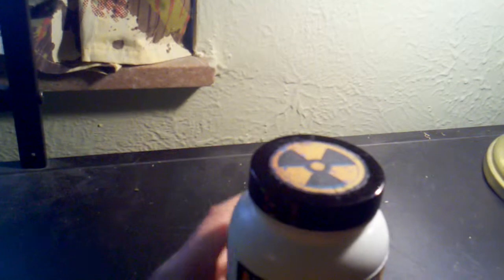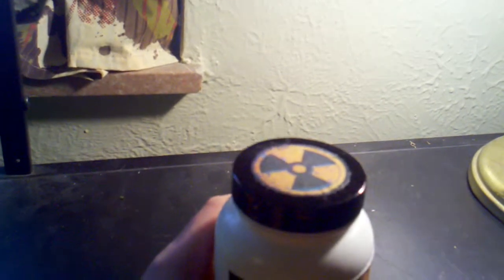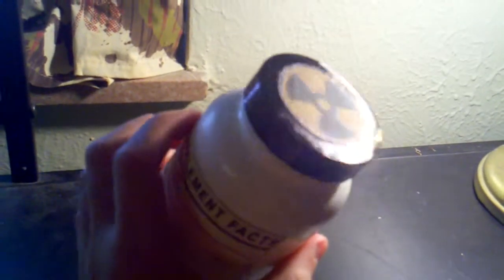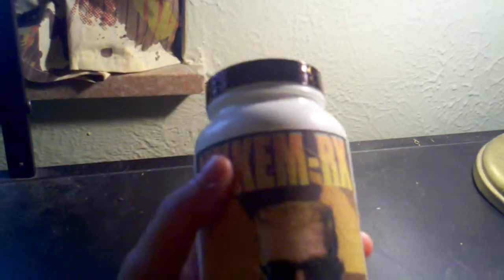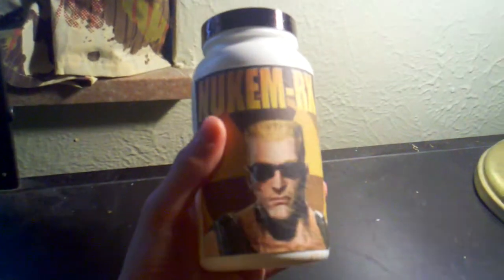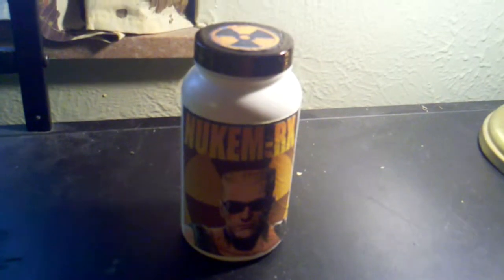The only problem with it is that I put Sharpie for the black lid and it chips off really easily. Now there's nothing in it at the moment, but there will be. I'll make it look like an actual steroid bottle. So that's what I have so far. It's good.